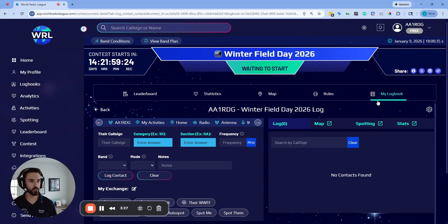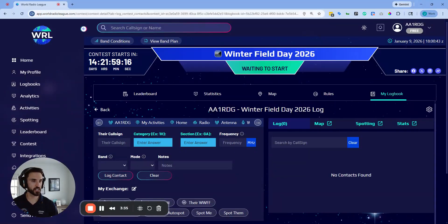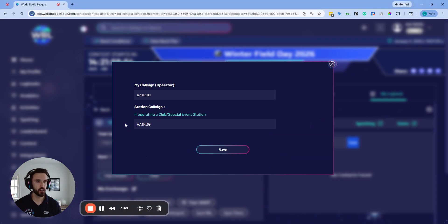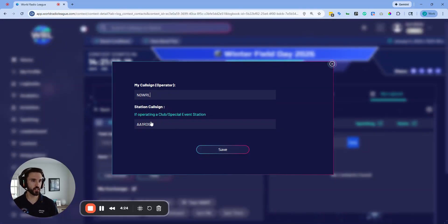On the Winter Field Day contest page you can see the rules, a link to the Winter Field Day website, participating users, and contest exchange rules. Click 'Enroll Now for Free' — this is really important because by enrolling, World Radio League automatically creates a contest logbook that's compliant with the Winter Field Day rules. Once enrolled, click your logbook and it will open with the contest exchange fields — category and section — already built in. In the quick settings bar, click your call sign to set your operator and station call sign individually for each user.